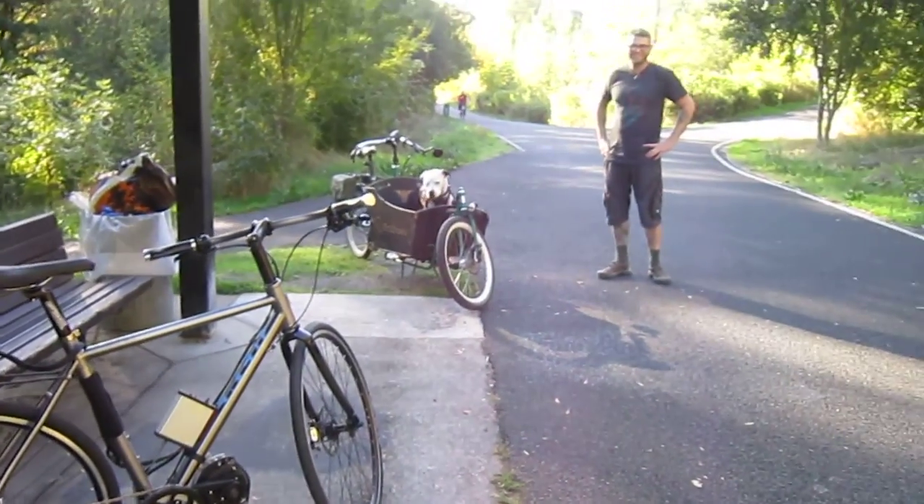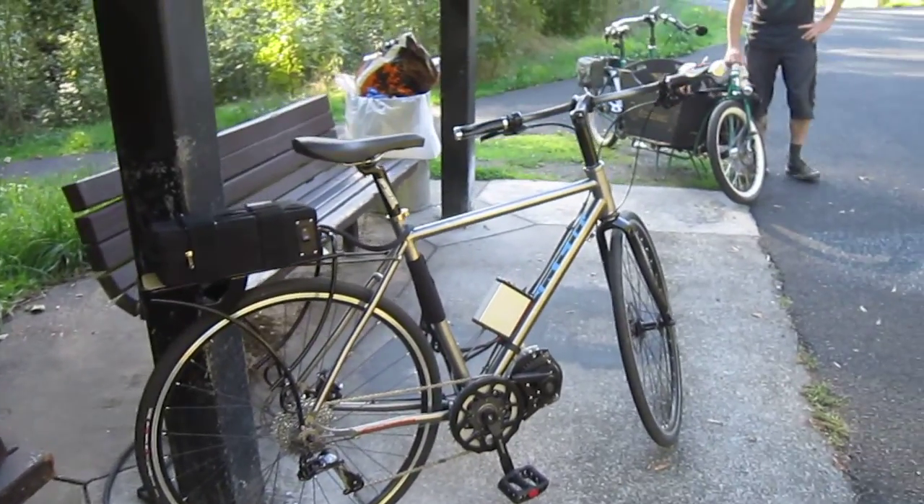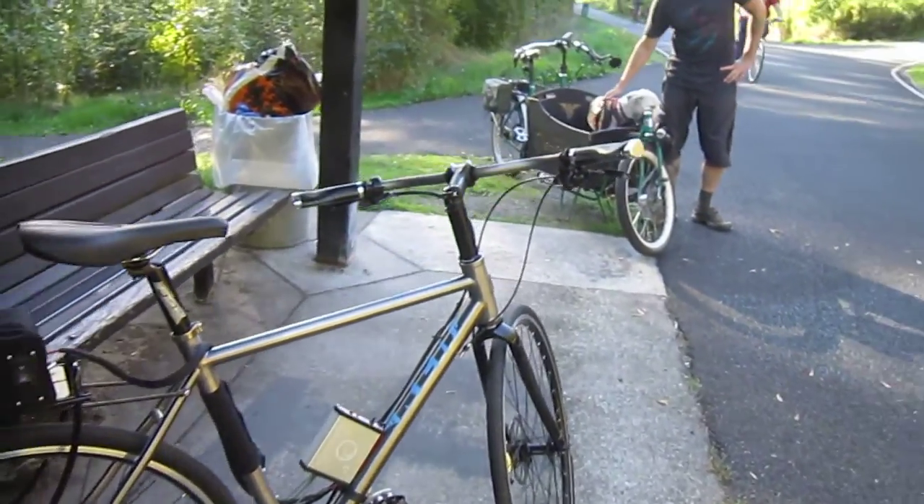I'm here with Brad on the Springwater Trail, and we are here in Portland, just not very far from EcoSpeed, and we're going to do a little belt cam on this awesome Nomad.